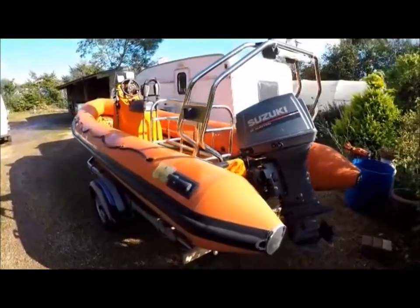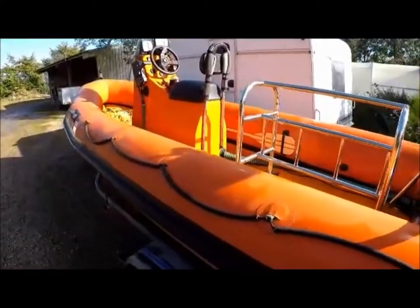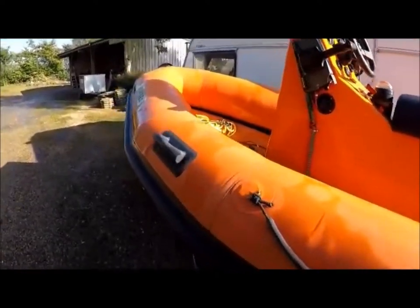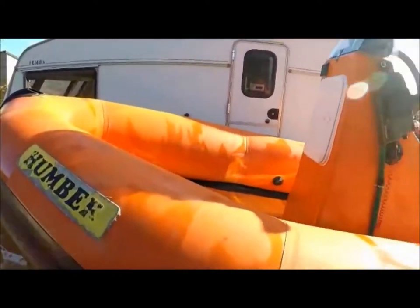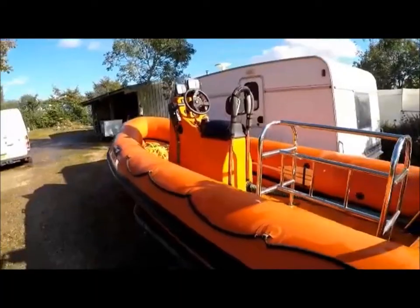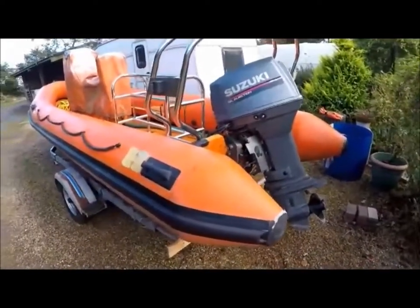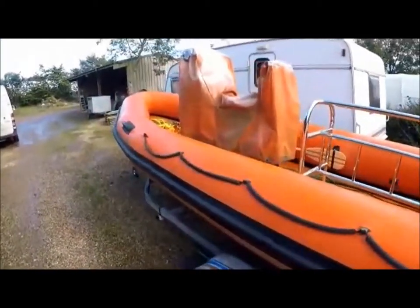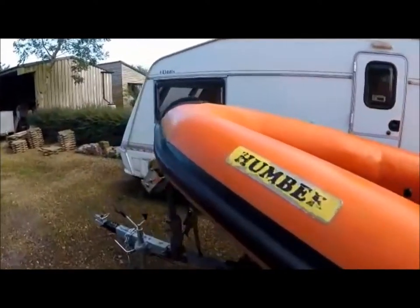And here we are now - it's finished. The results speak for themselves; it's just absolutely transformed the RIB completely. And here is the next morning - I've let the hypalon fabric rest overnight.